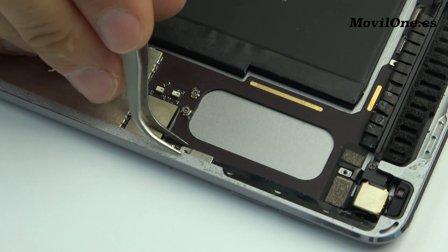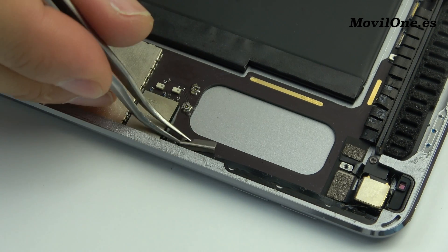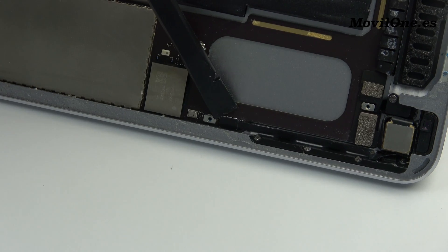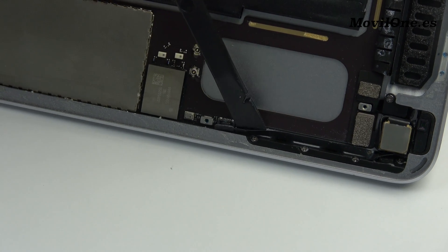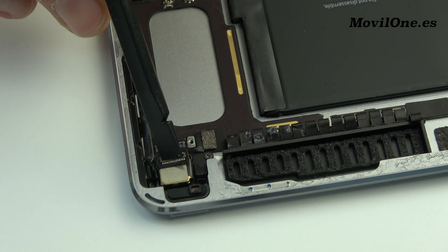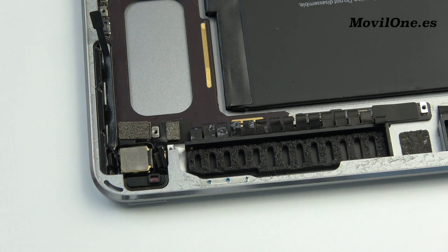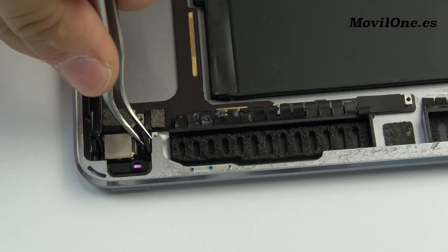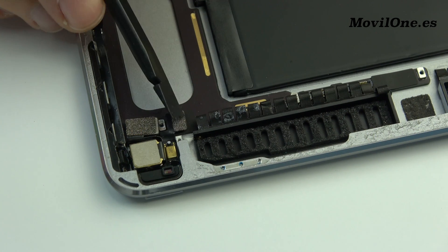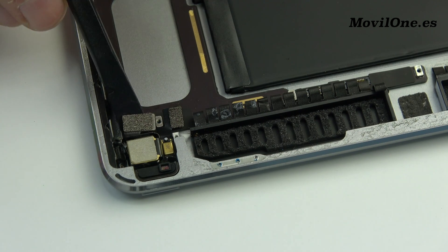We remove the bracket. We disconnect the back camera connector and remove the back camera. Remove the plastic protector. Here we have the microphone of the device.